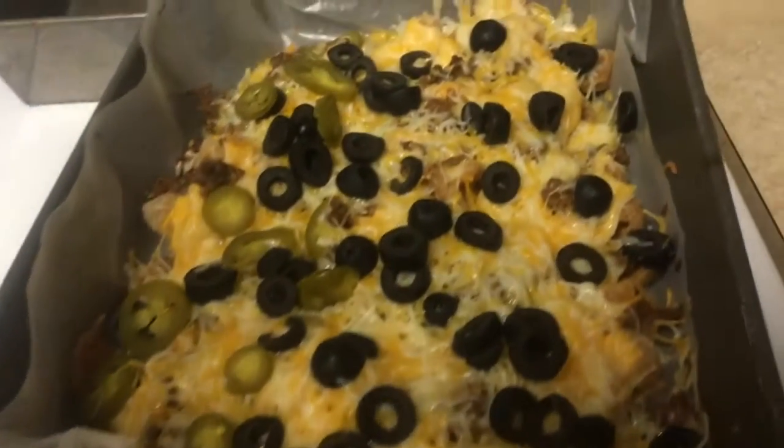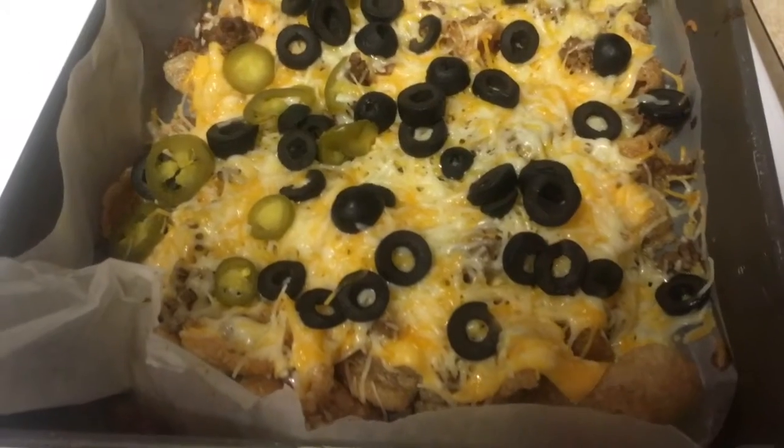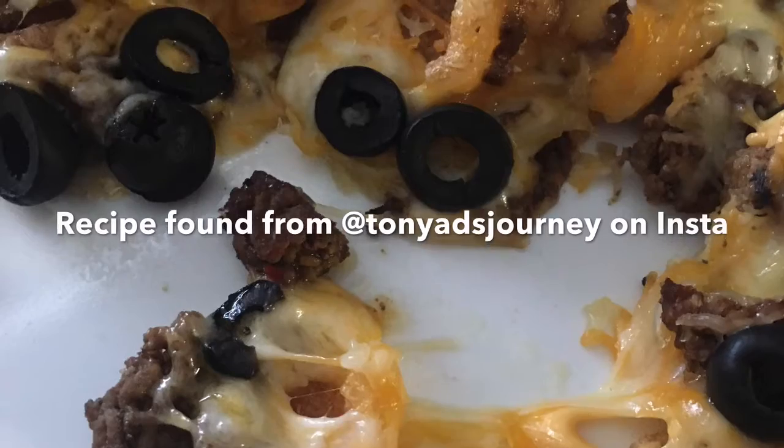Alright guys, here it is. It turned out amazing, and I am so, so ready to dig in.